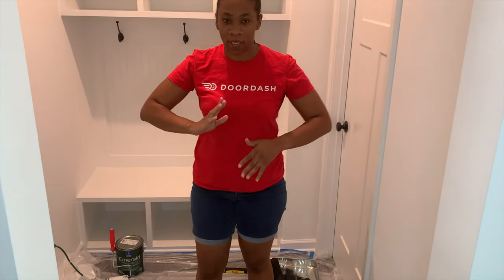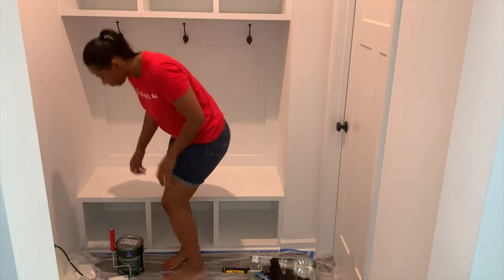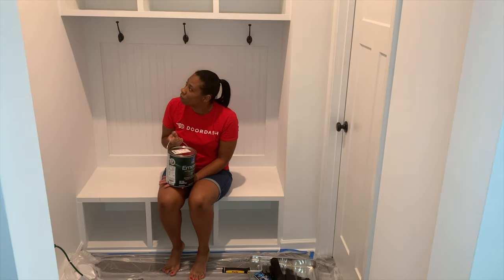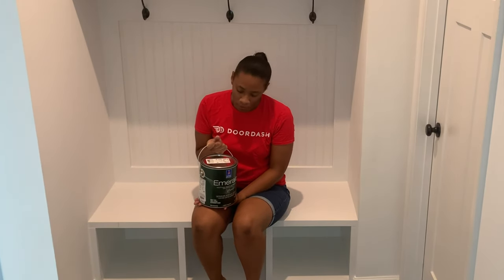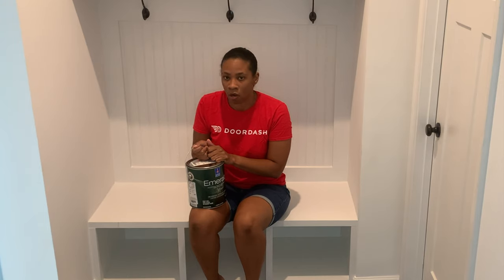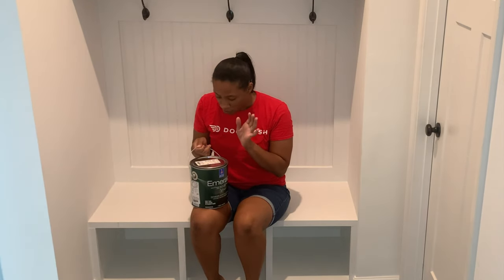It seems like we've been cleaning and prepping forever, so let's actually get into it. Most of you may remember we did a poll on what color to paint this mud bench. We're going to paint it Black Beauty — that's a Benjamin Moore color. My cousin advised us to use Sherwin-Williams because he felt it was just a better paint overall in terms of quality. Sherwin-Williams was able to color-match it, so the color is still Benjamin Moore's Black Beauty, just in Sherwin-Williams paint.